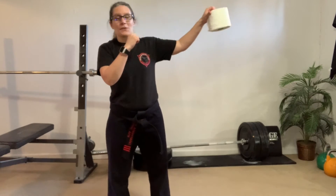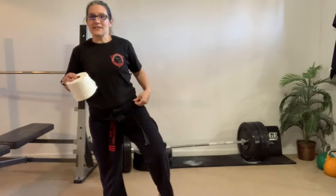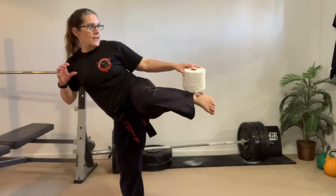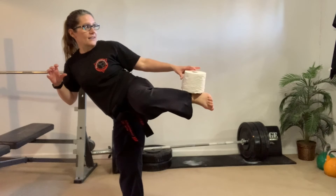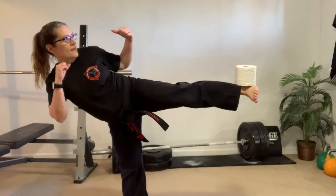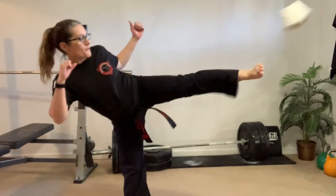Alright? So, the most important part is a straight leg, straight chamber. You're going to put it right on the edge of that leg there. You're going to kick it out, throw it up, round kick.